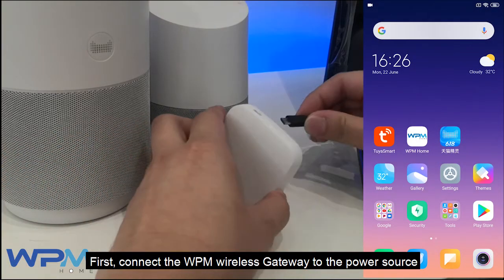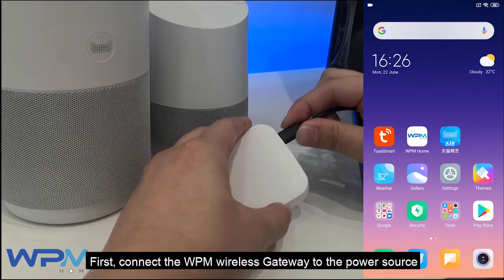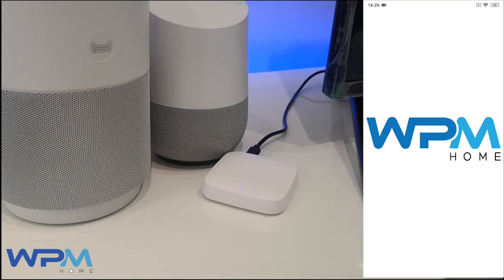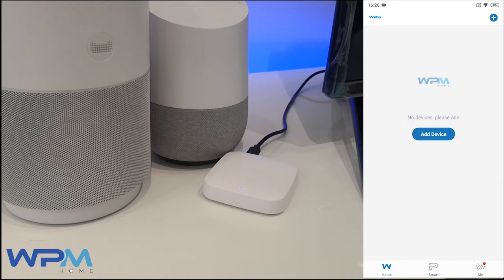First, connect the WPM Wireless Gateway to the power source. Open the WPM Home app or Tuya app. Select Add Device.